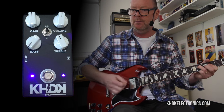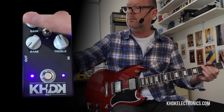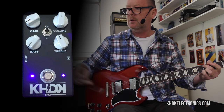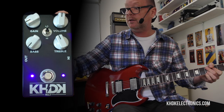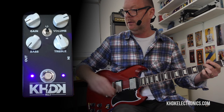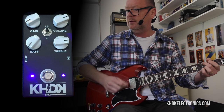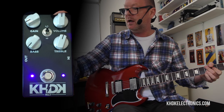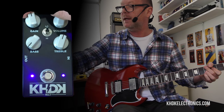Now if I wind the bass out and the gain all the way down, it's pretty damn clean. So you could use it as a nice clean boost if you wanted to — but it's an overdrive. Let's make it be an overdrive.